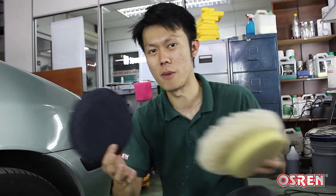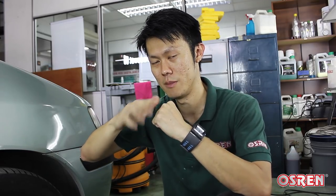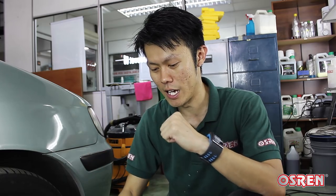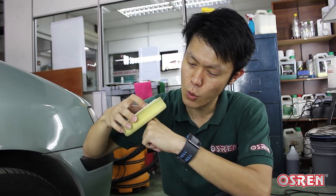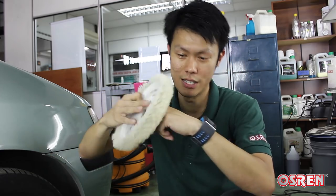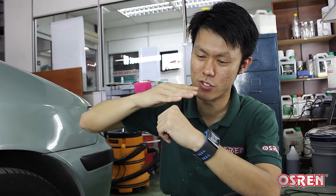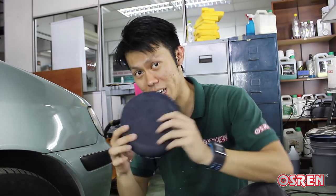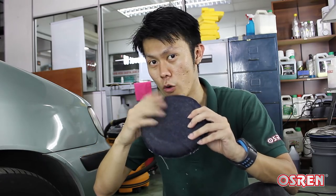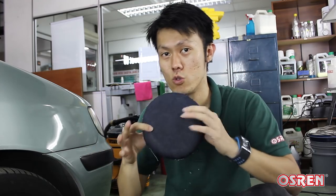Why do we use denim pads? There are many other pads in the market — you have foam, you have wool. Orange peel is like waves. If you were to use a foam pad, it's a bit too soft — it will sink down. Even the wool will also sink down. So it can't really break from top down; it will just reduce it evenly and you'll still see the wavy texture. However, the denim pad is flat and non-porous, so it will break from top down — hence it's able to remove orange peel.